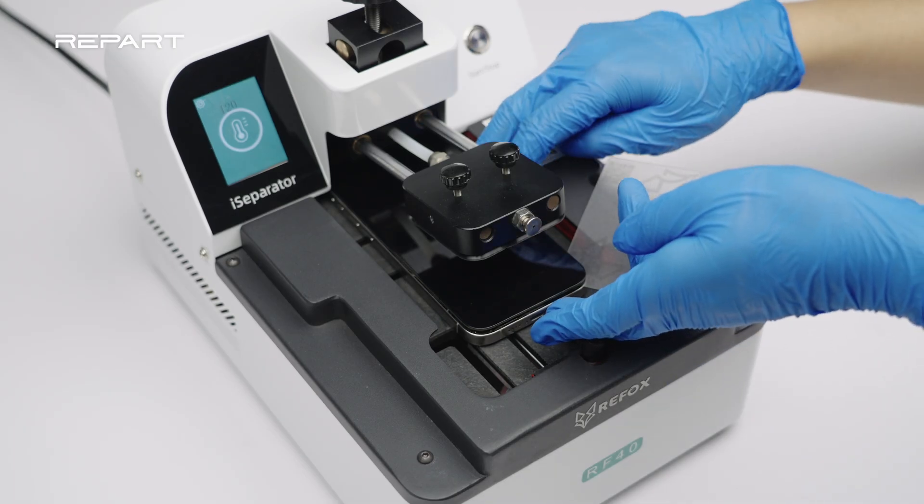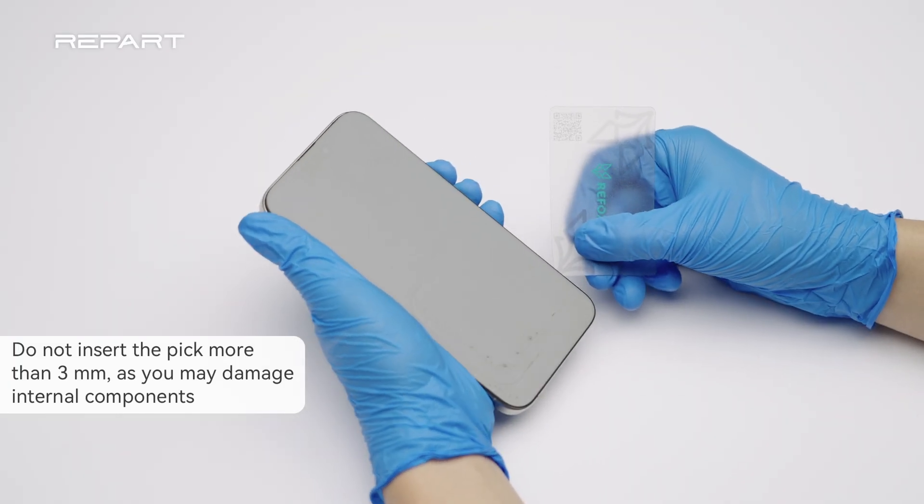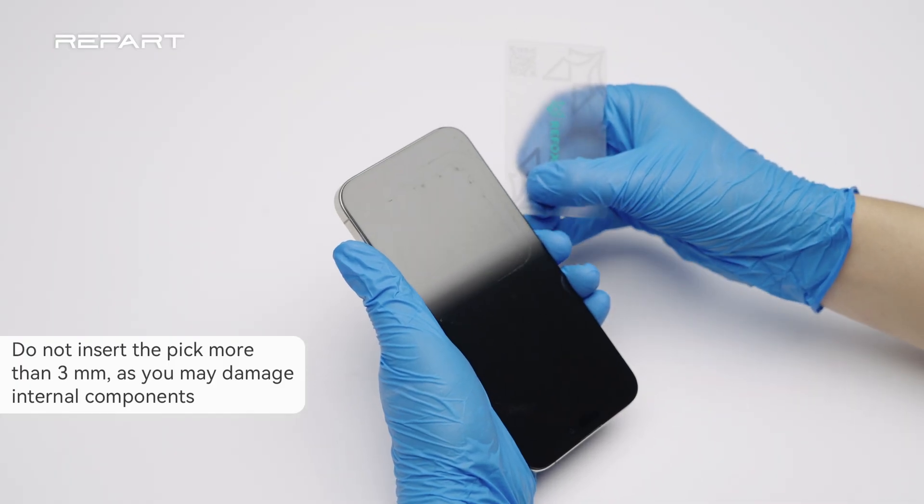Remove the iPhone from the iPhone separator. Slide the opening pick along the edges of the phone to separate its adhesive. Slide the pick slowly and avoid the cables.